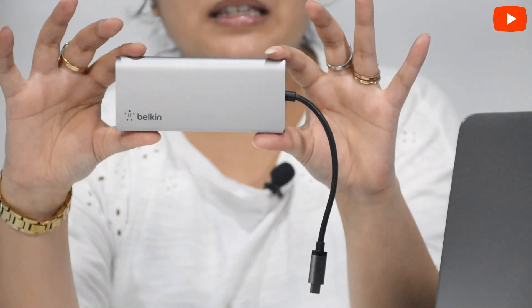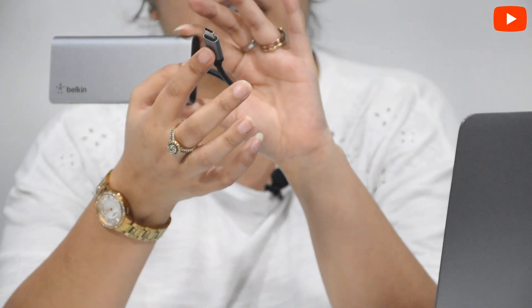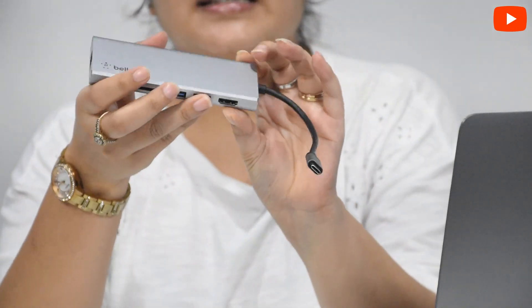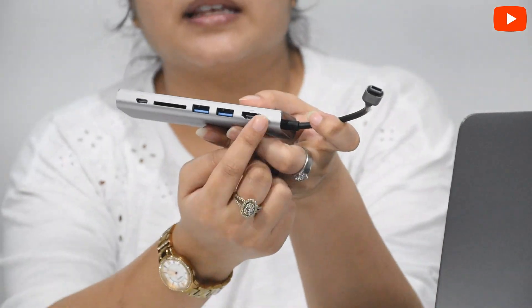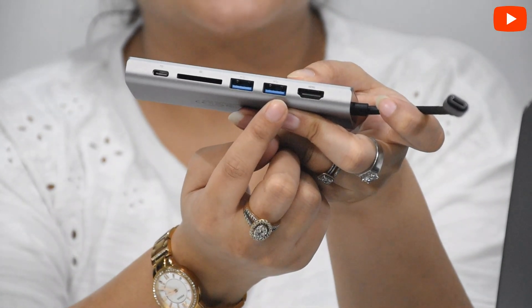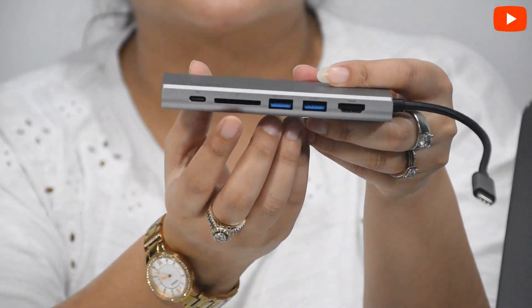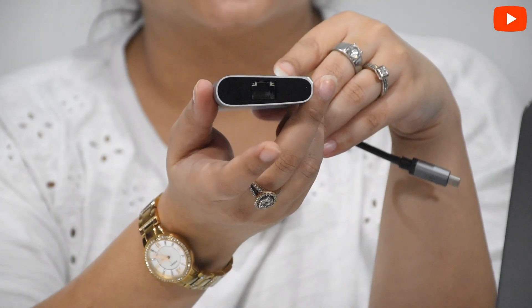The instructions have come with it, and this is our main product — the Belkin Multimedia USB Hub. Inside, there is a C-Type cable which will be used on the laptop or MacBook. With this, we have connectivity connectors — these are ports that we can use: an HDMI port, two USB ports, an SD card slot, a C-Type USB port, and one more — an Ethernet port.